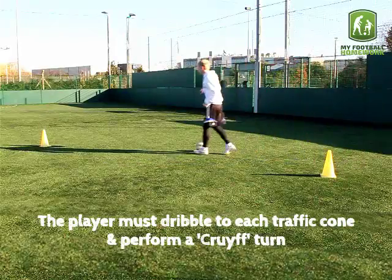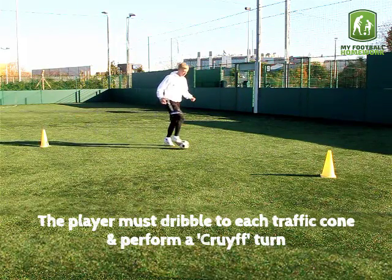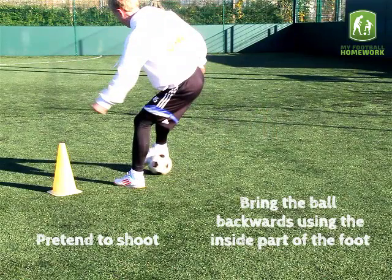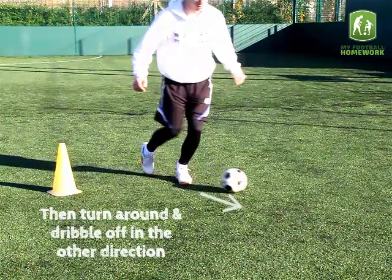The player must dribble to each traffic cone and perform a Cruyff turn. Pretend to shoot, bring the ball backwards using the inside part of the foot, then turn around and dribble off in the other direction.